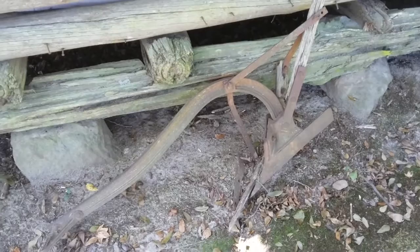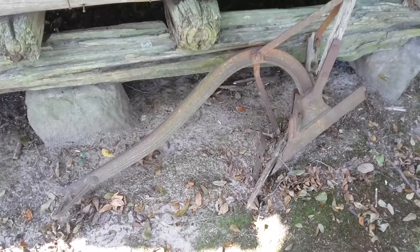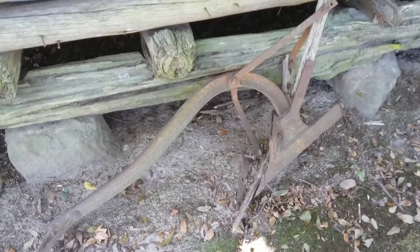Hey everybody, Frugal Farmer here. Close up look at the old bottom plow. It's missing one of the handles, but that hooked up to the back of a mule and a man would follow the mule, that would follow, and that plow would follow the mule and he would follow the plow all day long. Hard back breaking work.